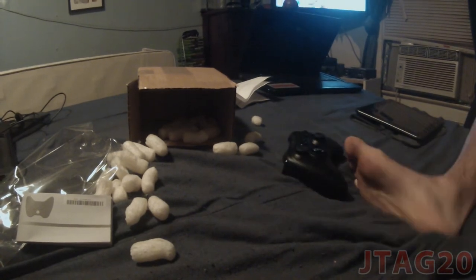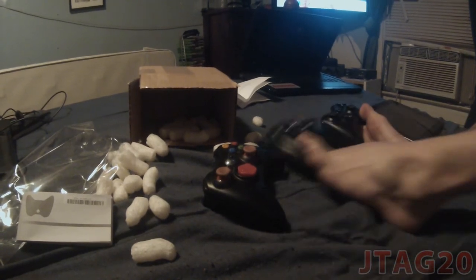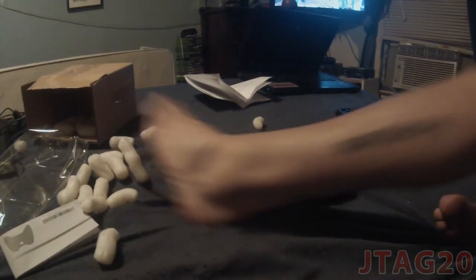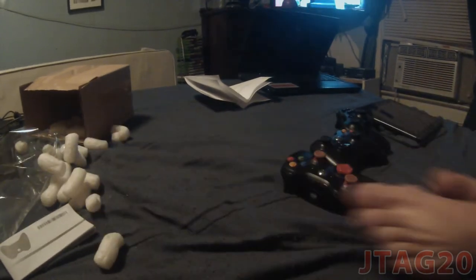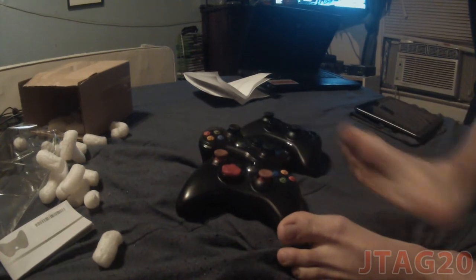By the way, I got two more modded controllers right here. Let me get all this out of the way, I'm sorry about this. Okay, there we go — now I have three modded controllers.